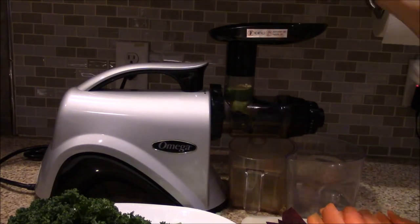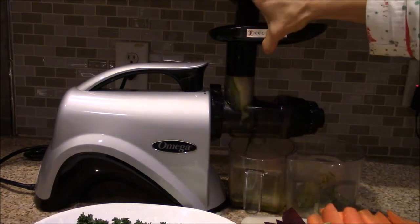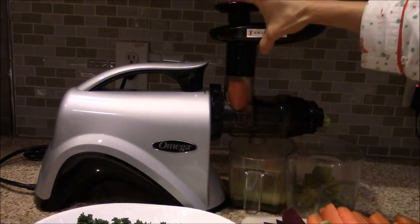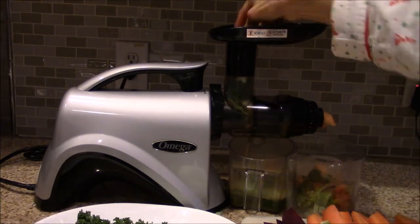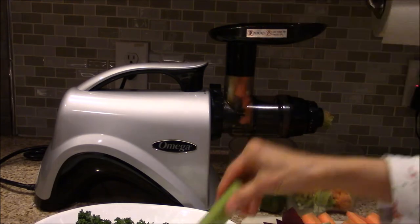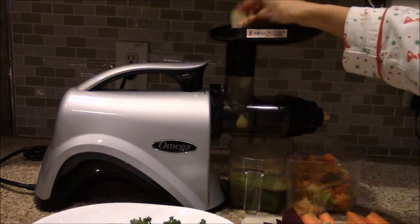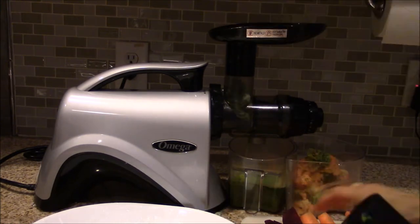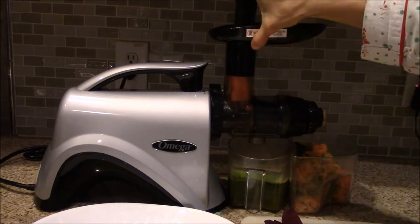I have turned on the juicer and now I'm adding vegetable slices one by one through the chute of the juicer. This juicer has two outlets — one for the juice to come out and the other for the fiber to come out. The fiber collected can be used for preparing vegetable broth or for composting.